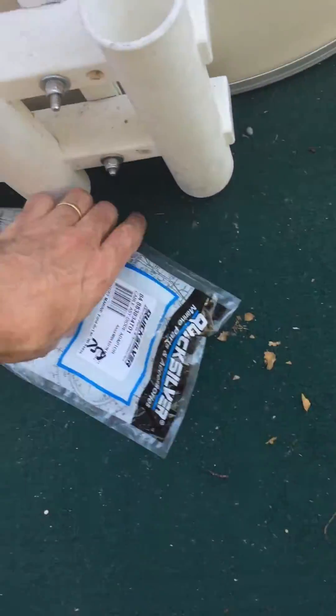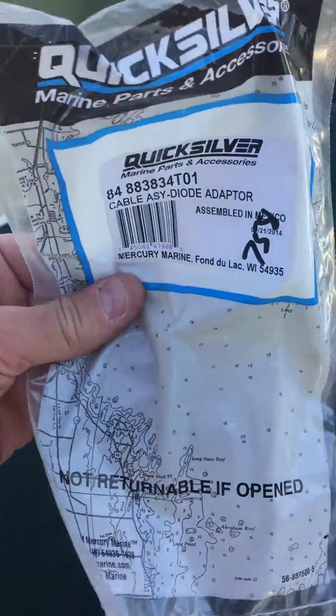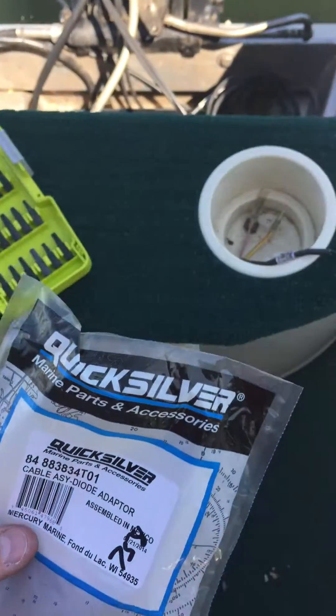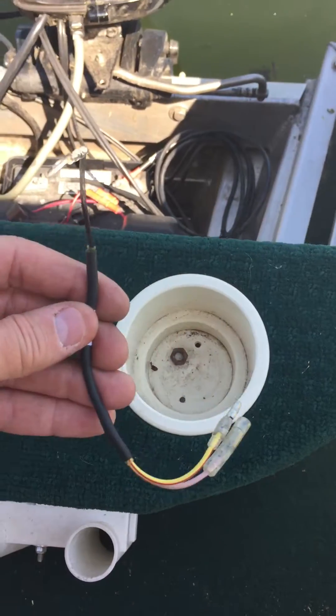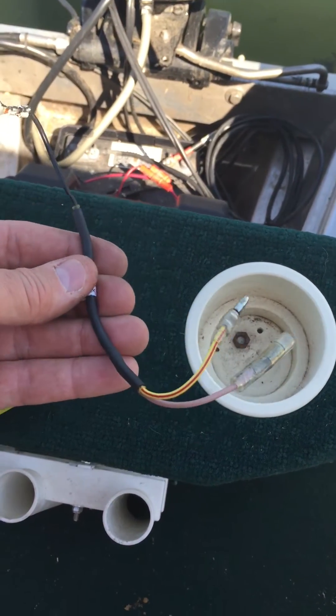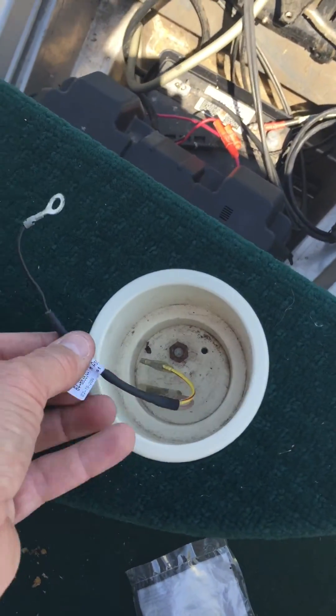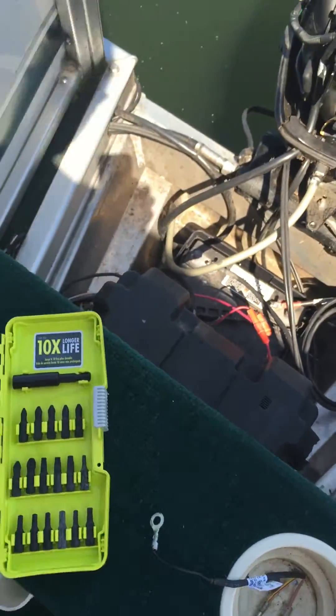Just got this part right here at the local Mercury Parts Store, Fixer Guys. This is what it is — just a simple little part, costs $44, which is stupid, but whatever. You're paying them for knowledge.